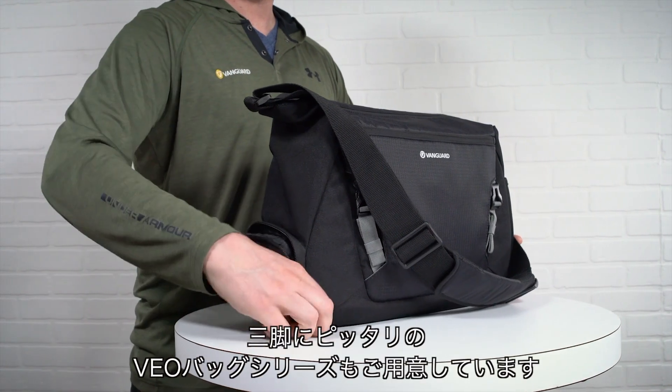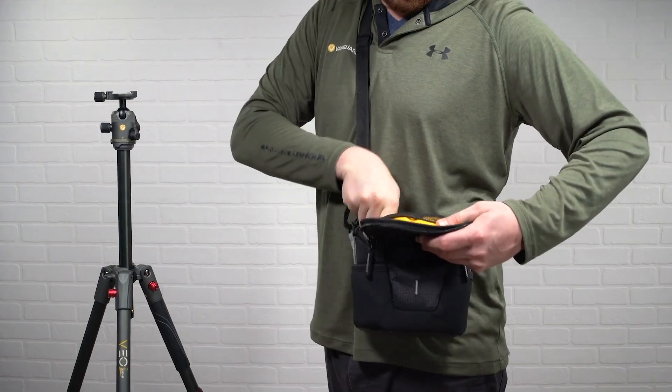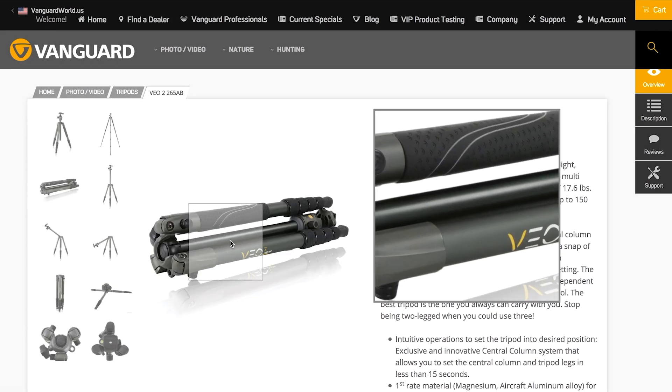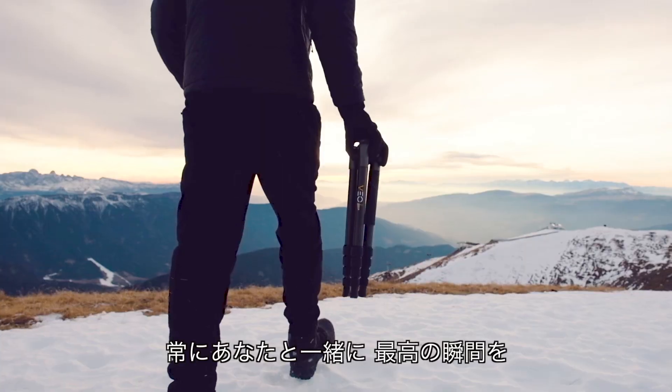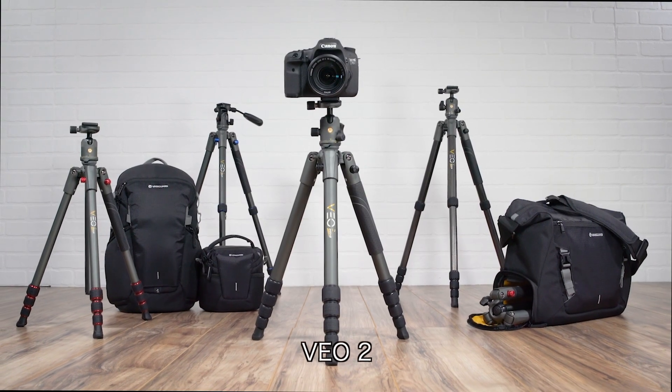Be sure to check out the complete line of Veo Discover bags that perfectly complement the tripod collection, and visit VanguardWorld.com for more information. Instead of leaving your tripod at home, make the most of your travel photography with Veo 2.